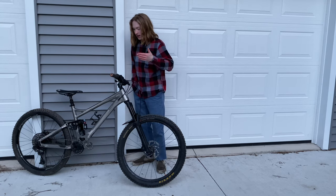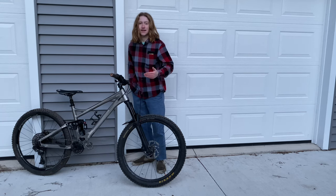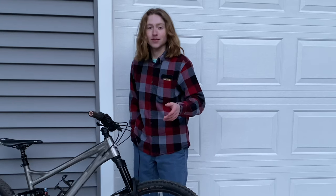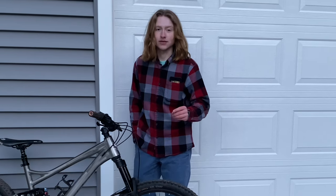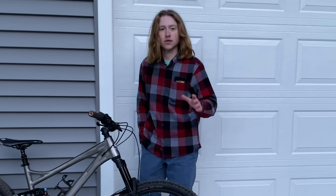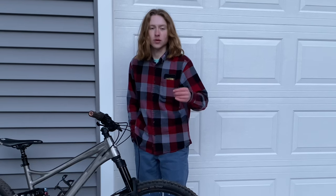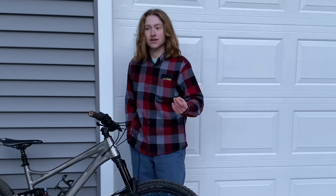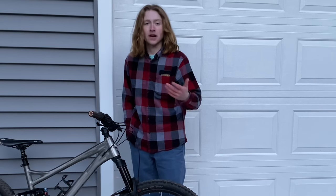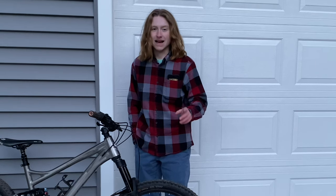So this is a Banshee Rune V3 — an amazing, amazing all-mountain killer. This bike is amazing. I had a Spitfire V2 and I loved it. The bike was fast, nimble, everything you could ask for on an aggressive-ish trail bike. The only problem was it had frame stiffness and strength issues, obviously.